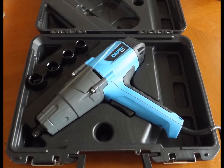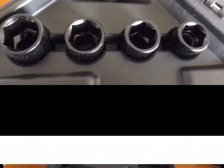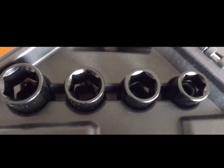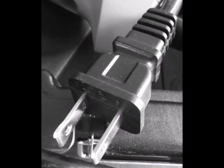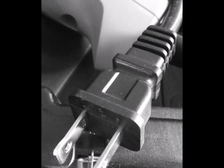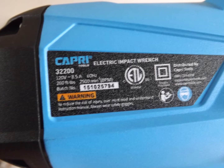This wrench has an 8.5 Amp motor and delivers 260 pounds per foot of torque. It's very comfortable in your hand — it's got a soft grip. The dual bearing armature makes it so it's not a strain on you when you're using it. It comes with four impact grade hex sockets.